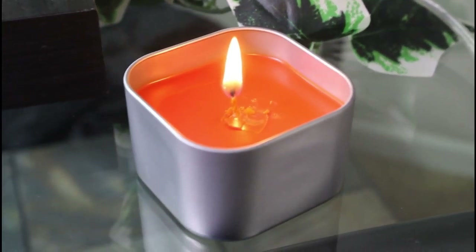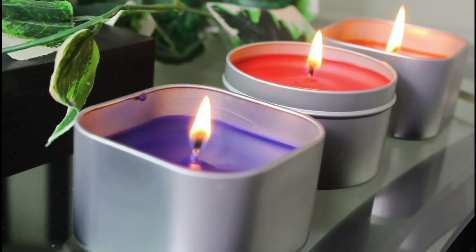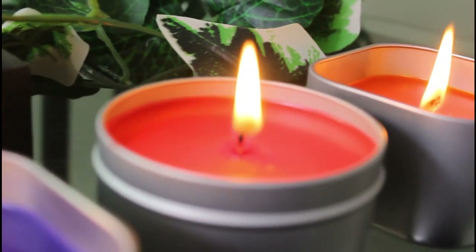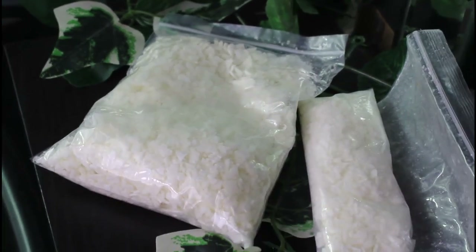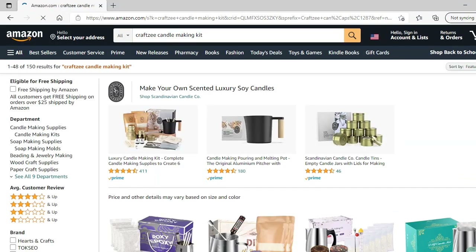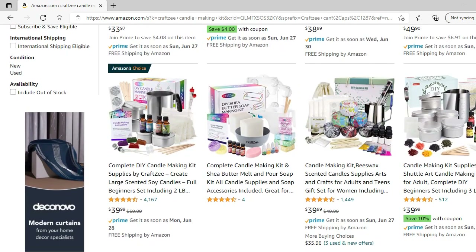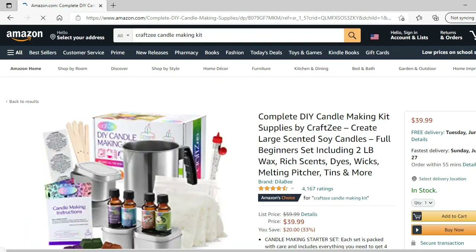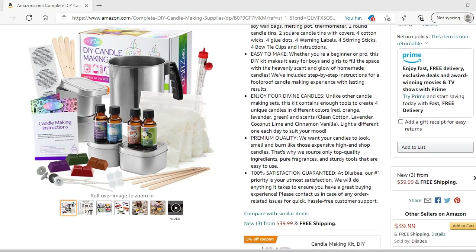The kit has four bags of soy wax, eight ounces each. I only used two bags and about a third of another. I got my candle making kit right on Amazon — I had it on Prime and got it in about two days. It's $39.99.